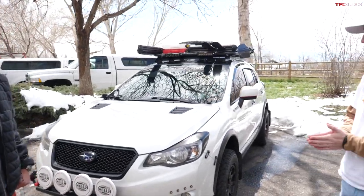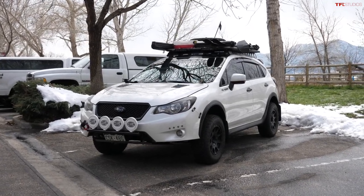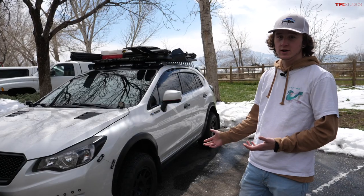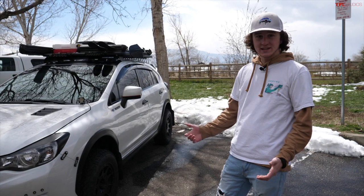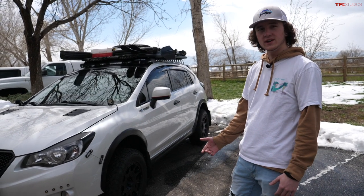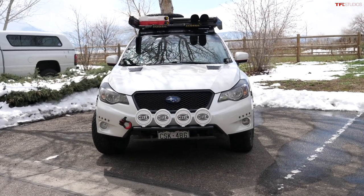So what drew you to the Crosstrek? I was 15 when I started looking at it, so really it was my parents who were looking at it for me. They wanted reliability, good gas mileage, and storage space — no Mustang or gas guzzler. They wanted something small that would be a perfect daily driver through high school, college, and into early adult life. It gets like 22 city and low 30s on the highway, though it doesn't get that anymore with the bigger wheels and roof setup. It's a great car all around — underpowered, but literally everything else is perfect.